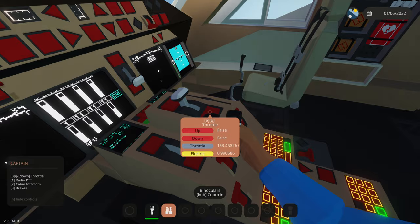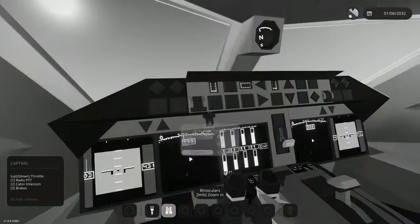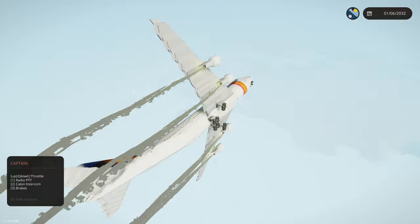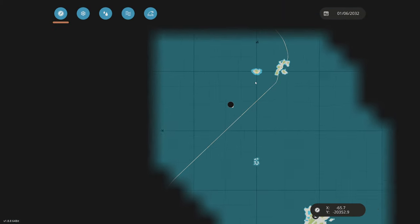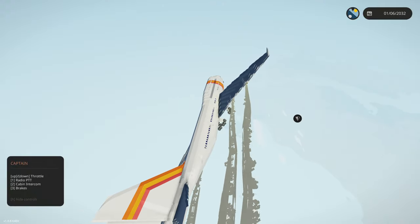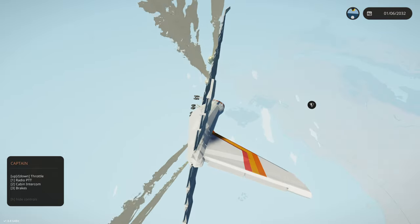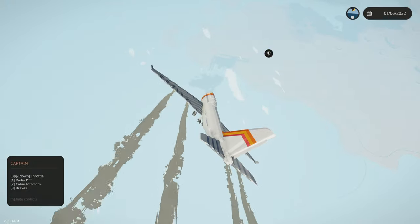We're going to start throttling down to level out. We need to do a turnaround and land at a runway because our front landing gear is not working. Let's see where the nearest runway is — we're kind of doing an emergency landing already. We're going to go to Clark Airfield so if I accidentally overrun the runway I don't go into the ocean. We're calmly descending right now.